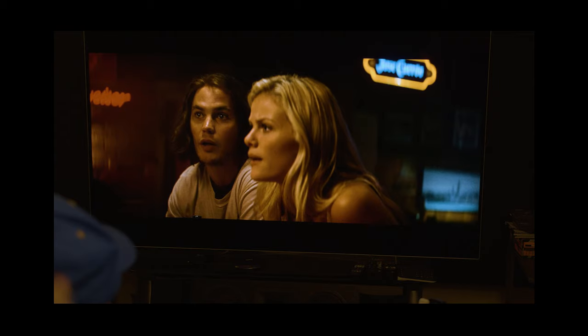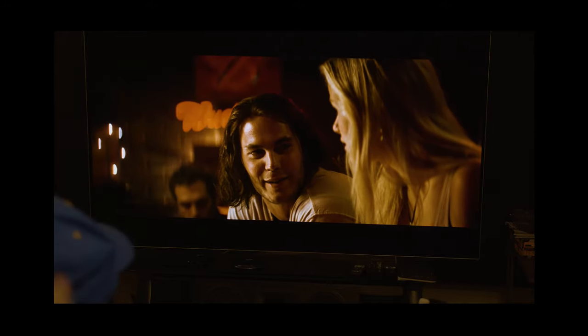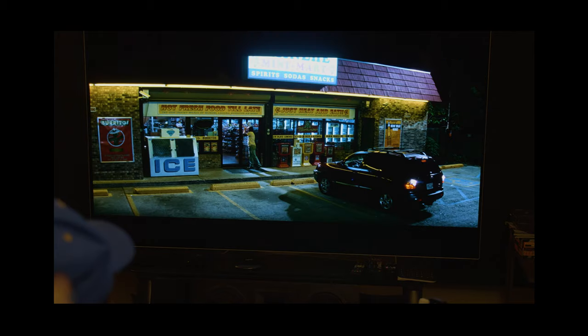This is a cheesy movie — battleship is a board game and they somehow made a movie out of a board game, so I guess you have to give them props for that. The dialogue is so bad sometimes. One example was in the beginning of the movie where he needs to get a chicken burrito. The exchange goes: 'I want a chicken burrito' — 'kitchen's closed, Hopper' — 'I'm hungry' — 'too late, too many complex carbs.' She's muttering under her breath about it being too late for complex carbs — it just didn't flow to me.